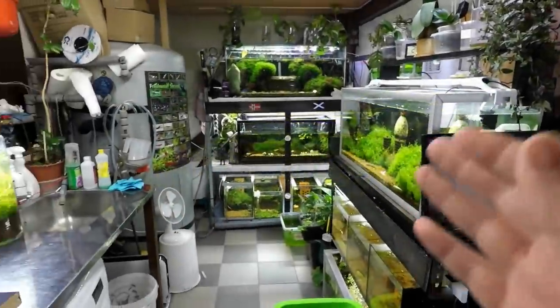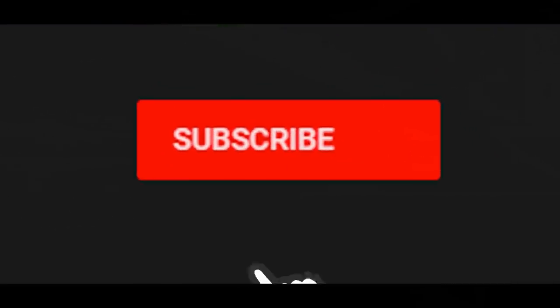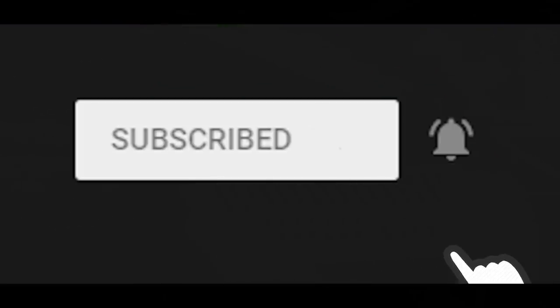We're going to start off with a call to action first. If you're new to my channel then please go and hit the subscribe button and bell notification so you never miss another video.